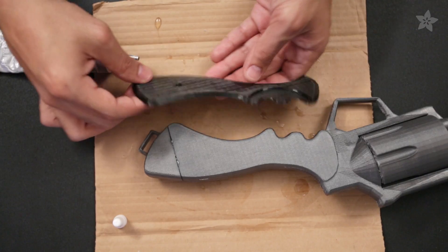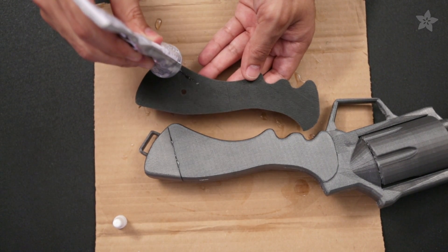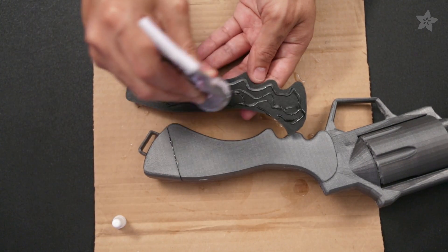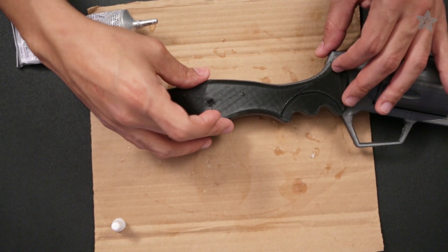You'll want to make sure that the handle tip isn't inserted upside down. Now we'll glue the semi-flex handle grips on. Spread a small amount of E6000 around the flat bottom of the grips. Make sure to test fit the grips. The long cure time will give you plenty of time to adjust the grips until it feels comfortable in your hand.